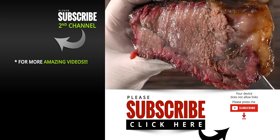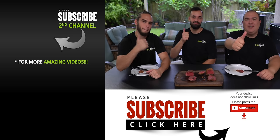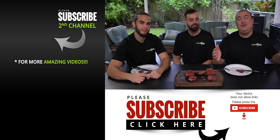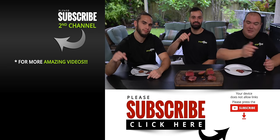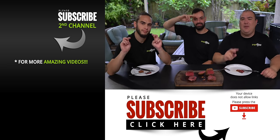That's it everybody — I hope you enjoyed this video. If you did, make sure to give it a thumbs up. If you're not a subscriber, be sure to subscribe for future videos. If you're interested in anything I use, everything is always in the description down below. Thank you so much for watching and we'll see you on the next one. Take care everybody, bye bye.